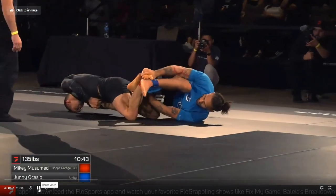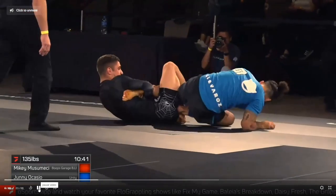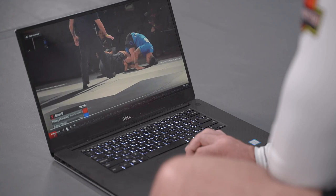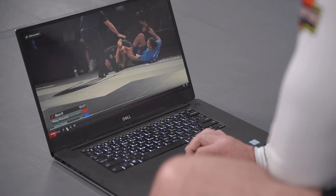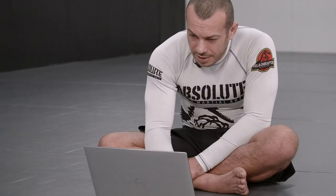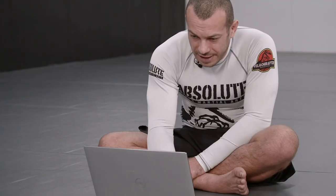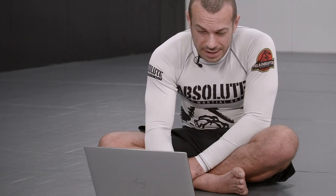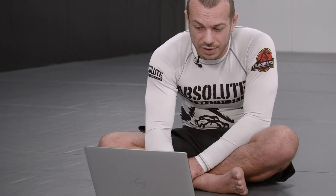He kind of keeps this grip and keeps applying that pressure, and they roll out of bounds. I do feel like it's maybe a little harder to get as much pressure into your straight ankle locks in no-gi — maybe that's why Juni was able to defend it — but they ran out of bounds and he didn't finish. That was a really interesting look at a slightly different variant of the straight ankle lock.